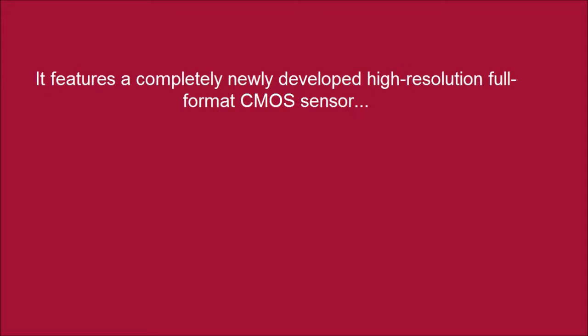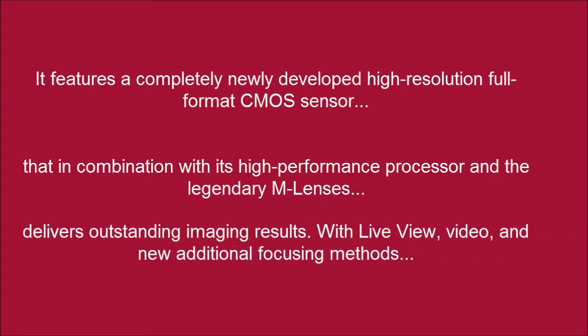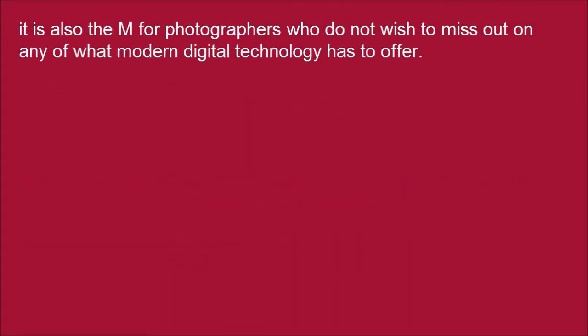It features a completely newly developed high-resolution full-format CMOS sensor that, in combination with its high-performance processor and the legendary M lenses, delivers outstanding imaging results. With live view, video, and new additional focusing methods, it is also the M for photographers who do not wish to miss out on any of what modern digital technology has to offer.